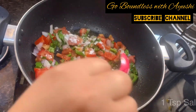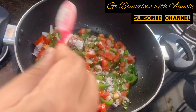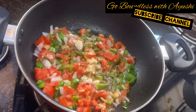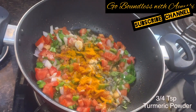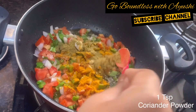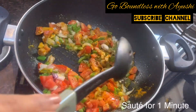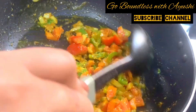Now add some spices: 1 teaspoon salt, a pinch of hing, and 1 teaspoon kala namak. Sauté for another 1 minute.